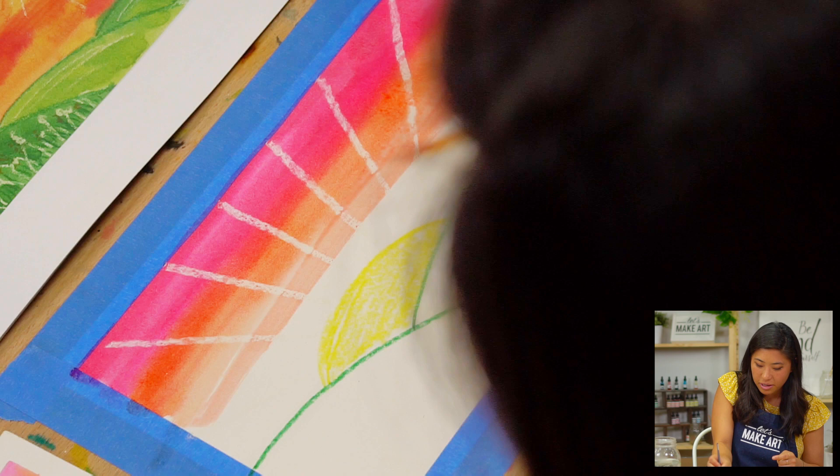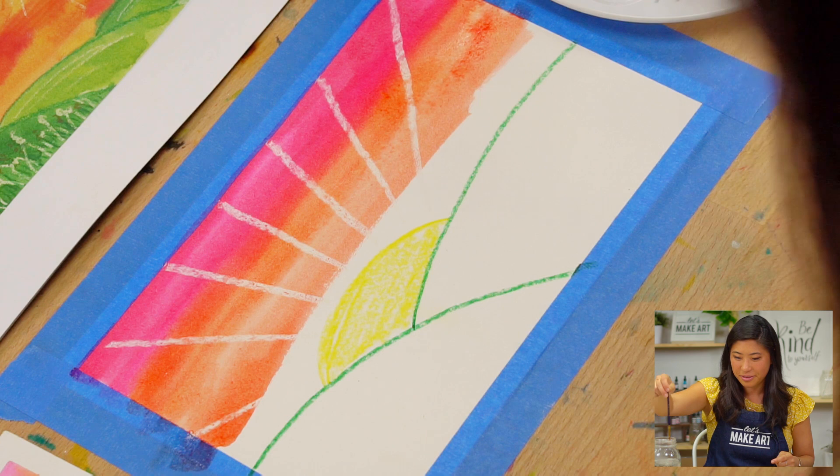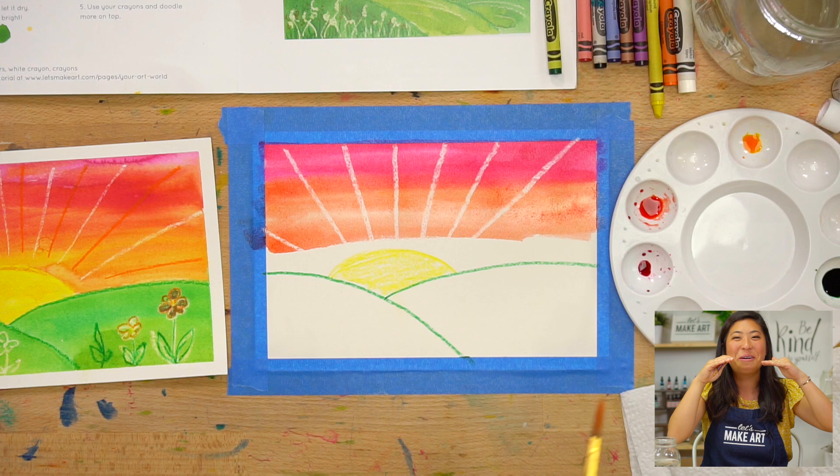Is this a sunrise or a sunset? It's up for interpretation — what are you feeling? I kind of feel like it's a sunrise because of the rays. Yeah, and because we said the sun is like waking up.